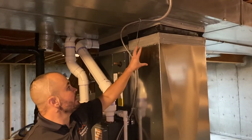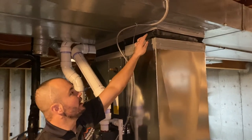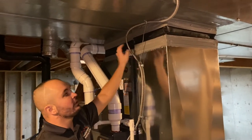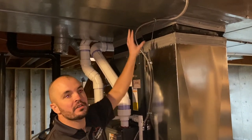We finished the return trunk and the supply. You can see we've got the canvas in between, so that's going to help reduce vibration transferring from the equipment to the rest of the house.